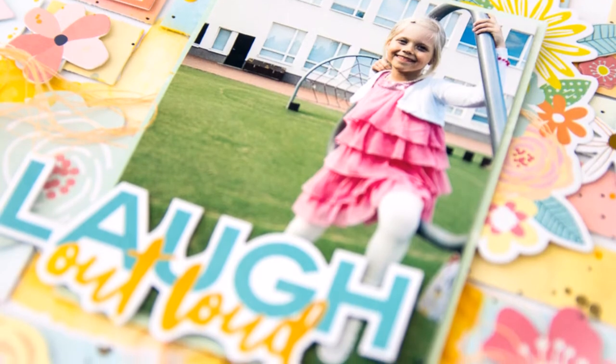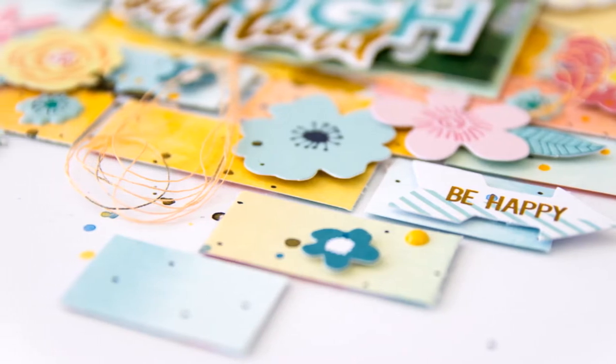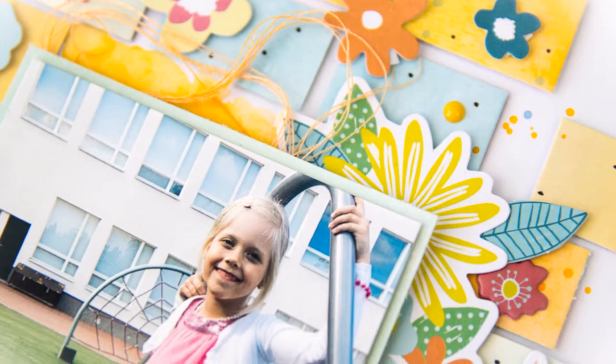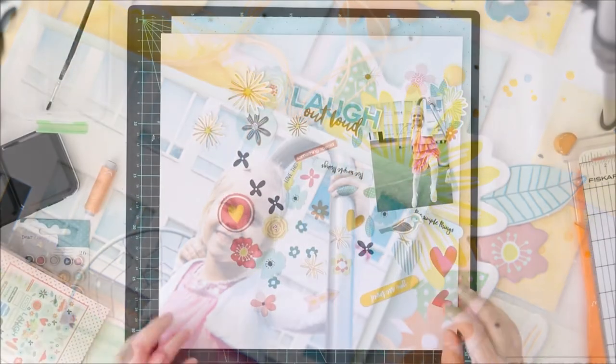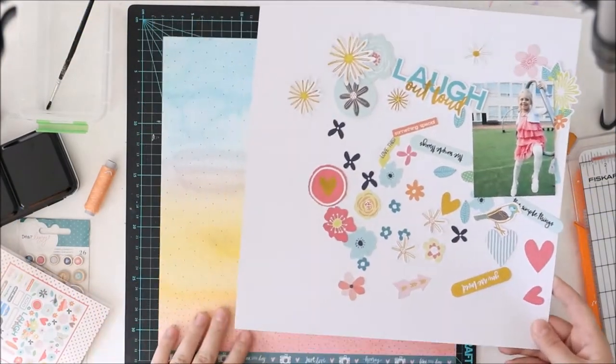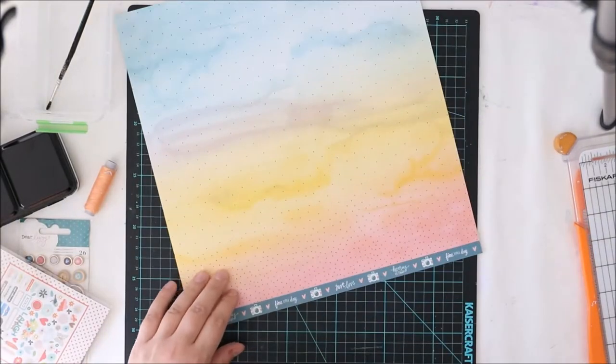If you haven't looked up there, go ahead and take a look and win some prizes. Anyway, today's sketch has kind of a circular element as the most visible thing, and I decided to use lots of exclusive stuff from Hipkit Club to make it.